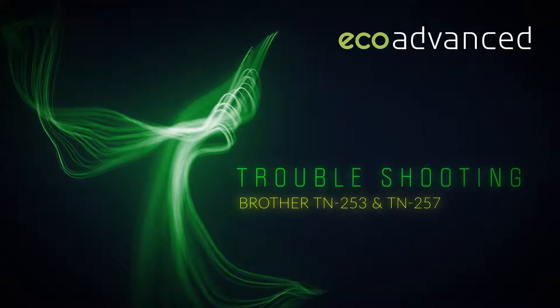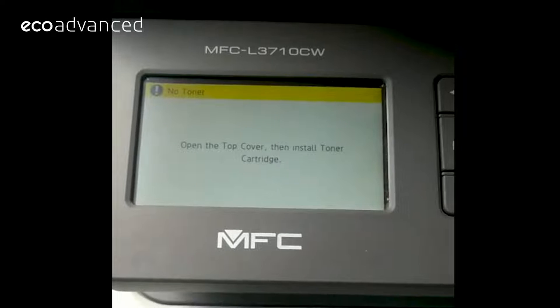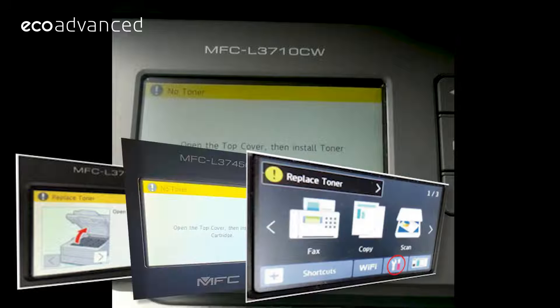Troubleshooting the Brother TN253 and 257. When you install a new TN253 or 257 cartridge and you get a prompt cartridge error, replace toner, or no toner, you might want to check a couple of things first.